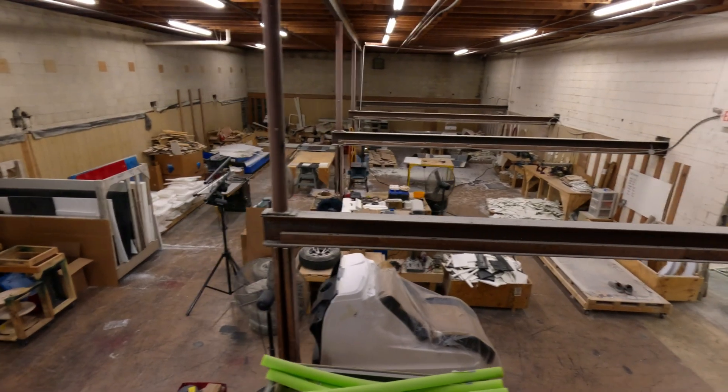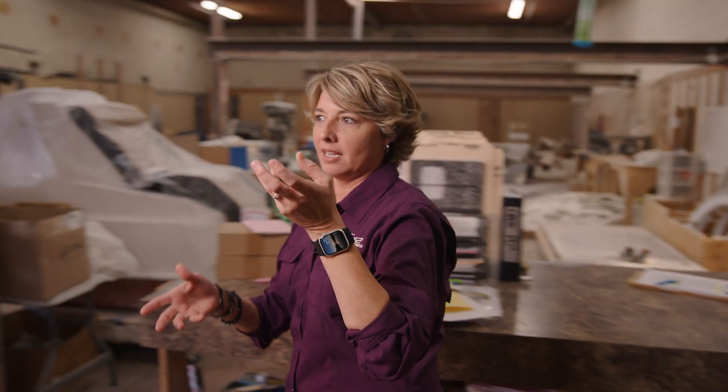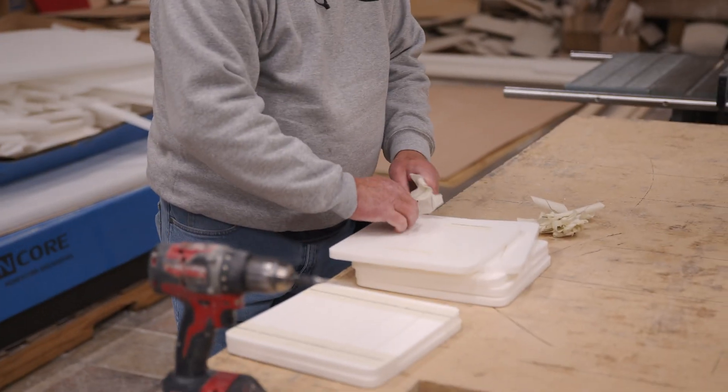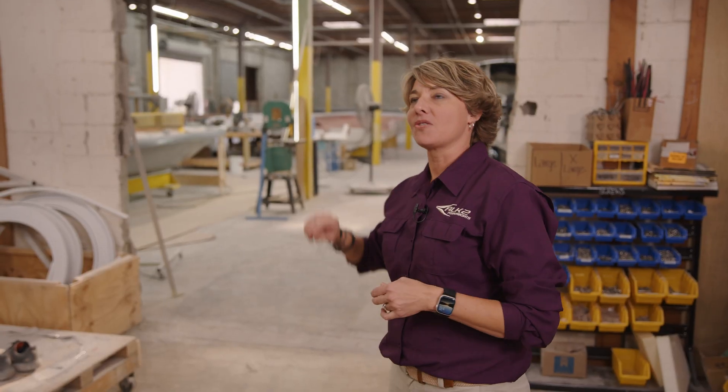Behind this door we have our parts department. When a boat goes into production it has a build sheet, and we'll pull the parts for each department so that they have it for that specific hull and hull ID number. Our wood shop is where we cut all of our plastic for our lids, the plastic for our upholstery, and we build our own rod holders and cut all of our inspection plates. We even designed and built our flip-flop cooler seat here. All of our parts for lamination — the honeycomb and the plastic used in our build process — are cut in this department too.